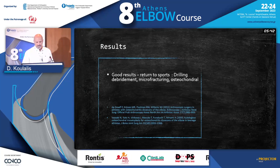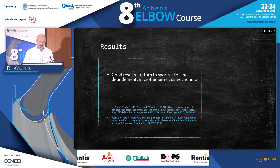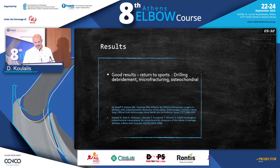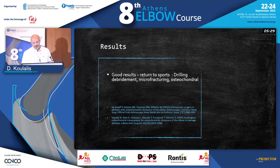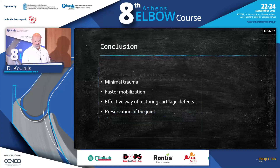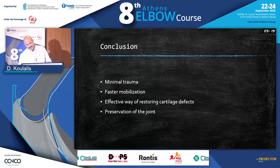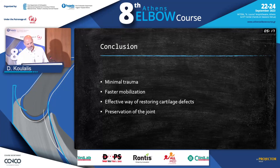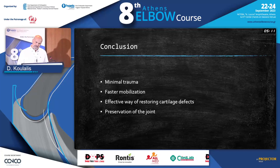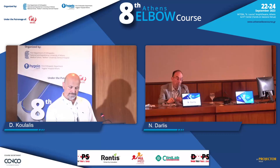What about results? The literature tells us that results are really good for returning to sports with all three methods. Depending on the grade, you choose the method, and you can expect better results than leaving loose bodies in the elbow. In conclusion, it's a method of minimal trauma, we achieve fast mobilization, it is an effective way to restore cartilage defects, and it does preserve the joint. Thank you very much for your attention.